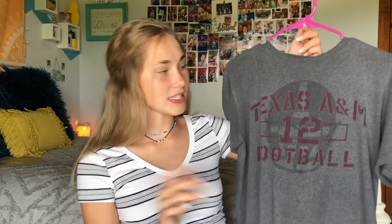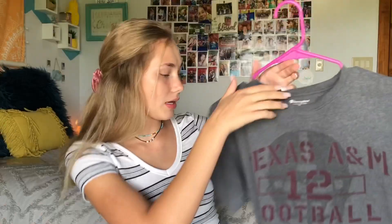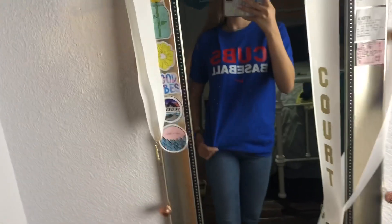So I'm going to show you all the t-shirts that I got — some are from the men's section. First I have this Texas A&M shirt, it just says Texas A&M 12 football and it is a Champion shirt, so it has the Champion symbol. This is a women's medium and I really like this shirt a lot. And then I got this t-shirt — this one is just a Cubs baseball Nike t-shirt with the Cubs symbol and the Nike stuff at the bottom. It is super cute blue, I really like it.